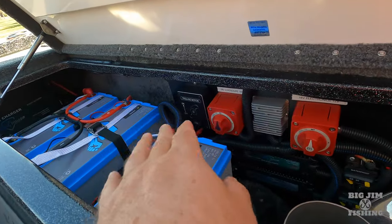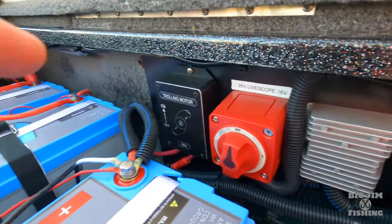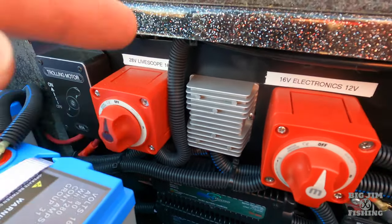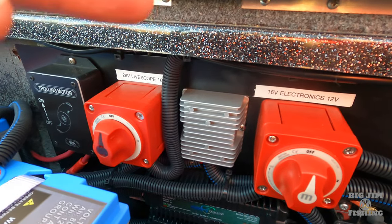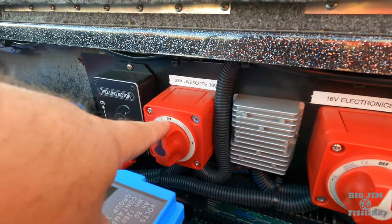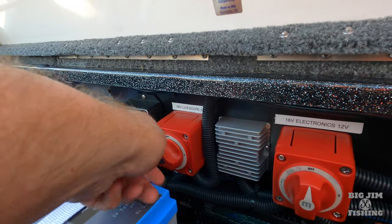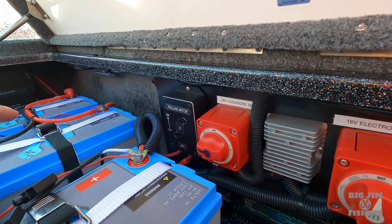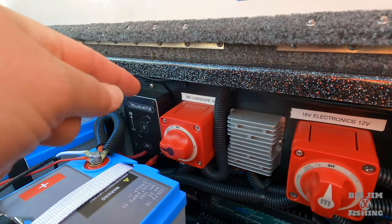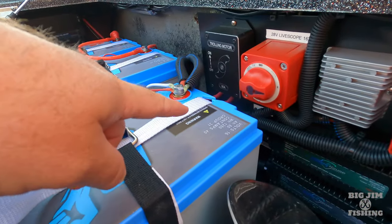I also have something very interesting that they installed for me — I have this rectifier right here. The purpose of that is it reads off of my 36 volt trolling battery, rectifies it to 28 volts, and then sends that power to my Garmin GLS 10 black box. I control which battery powers my black box by this switch — I can either have 28 or 16. If I turn it to this side, I'm reading off of my trolling motor battery, going through the rectifier, then going up to my Garmin black box. If I turn it to the other side, my black box gets 16 volts and reads off of the 16-volt battery.